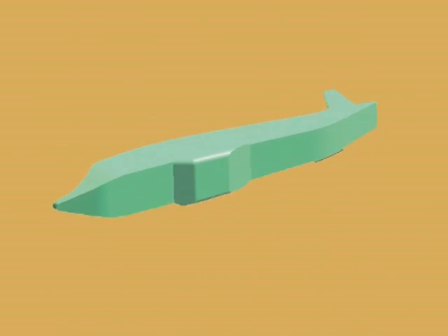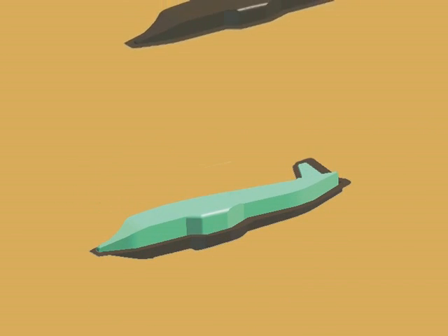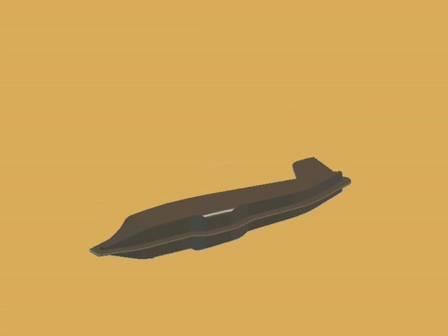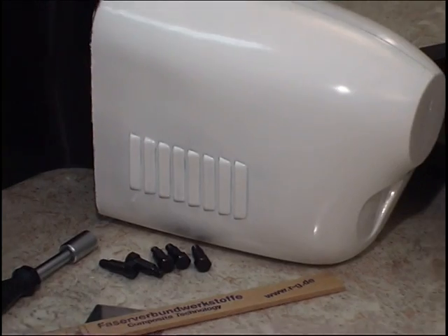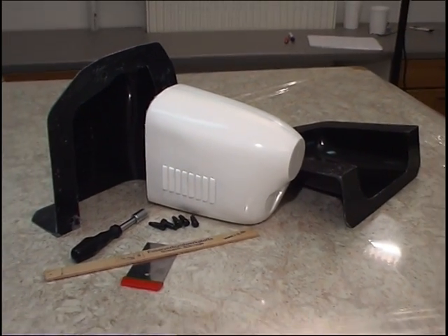Components of complex geometry generally require split moulds. The mould parts must allow alignment and connection to each other. A parting board defines the parting line. We have chosen an engine cowling mould for a model aircraft to demonstrate the layout of a split mould.